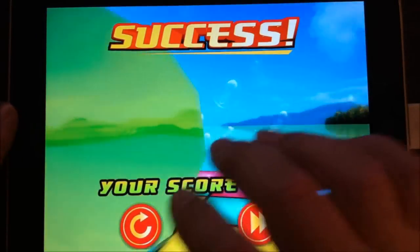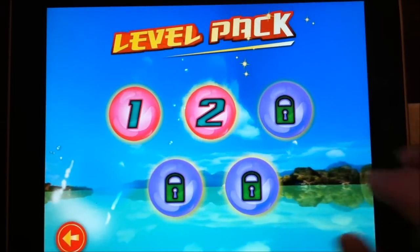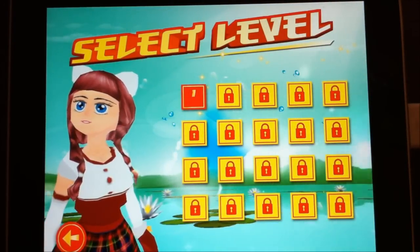It's a simple little physics-based game. It's 99 cents right now on the App Store and there's a lite version for free that you can play.